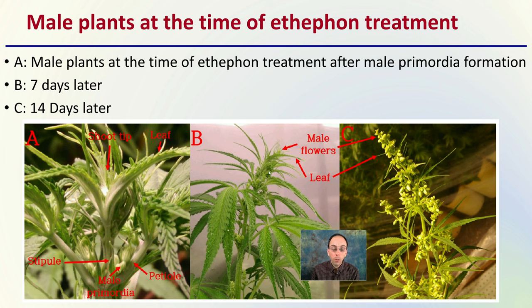Image B shows the progression seven days later, and then we see fourteen days later the leaf and the male flowers becoming much more distinctive — two weeks after treatment.